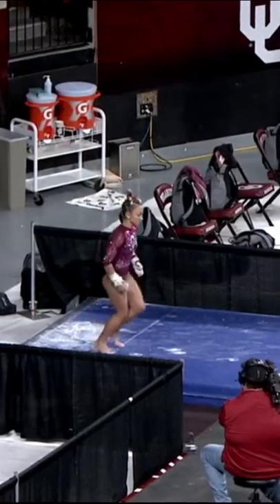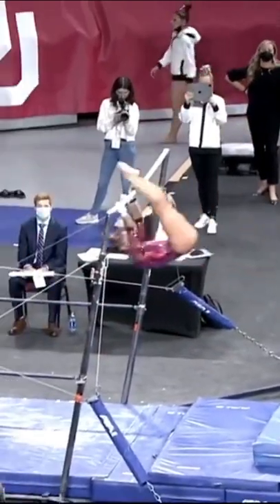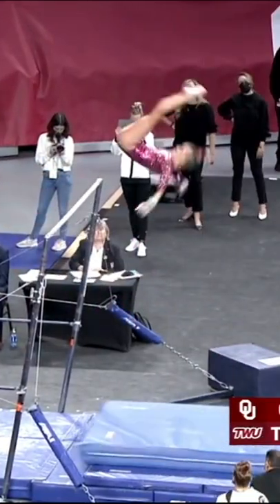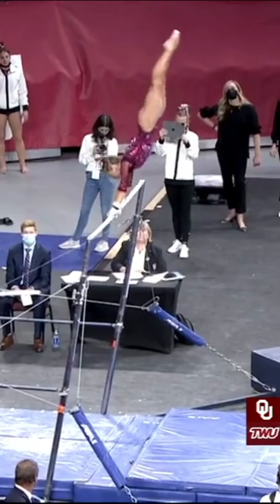She has a very unique routine. You'll notice how instead of turning her wrists outward, she turns them in before her release move. And that is called a Hindorff. You have to have extreme shoulder flexibility to be able to do that, and she just does it so exquisitely.